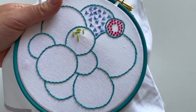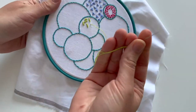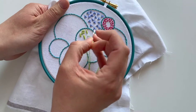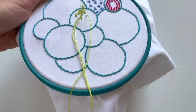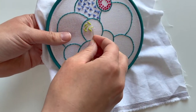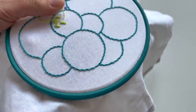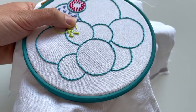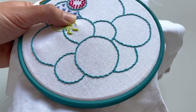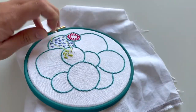Yours might look a bit like mine, or you might not have got quite as far — you might have been stitching every week. It honestly doesn't matter wherever you're at. I just wanted to make sure I was sharing a project video with you this week. Anyway, let's do these knots. Basically, if you're right-handed start on the right, if you're left-handed start on the left. Make the stitch, hold the loop.